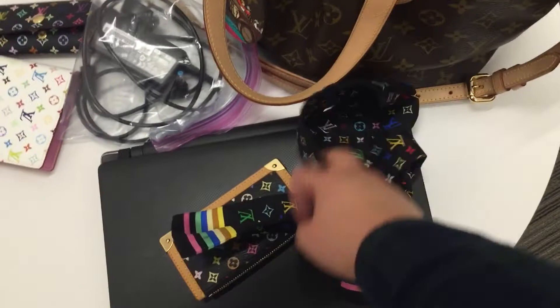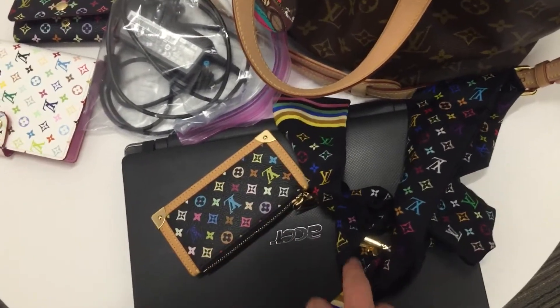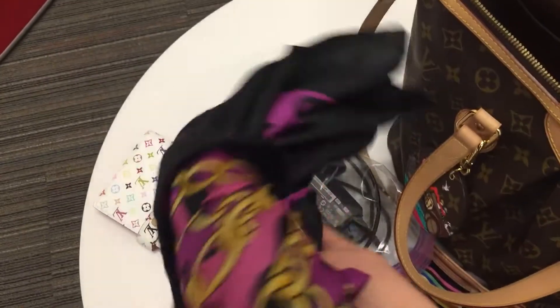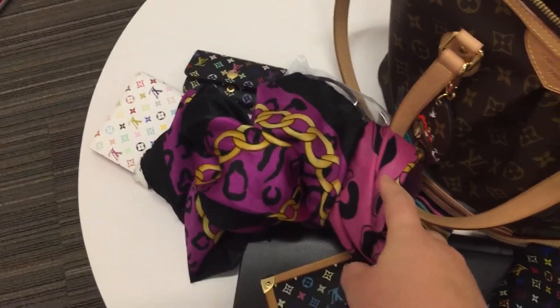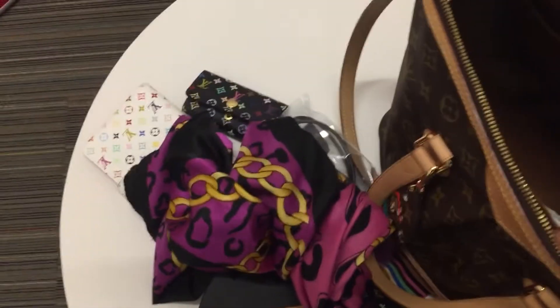This is my badge set for work. This is a multi-color bandeau with a key clip — I put my badge in it. And then this is a silk scarf. I purchased it in Ireland when I was traveling there a few years ago. I still love it very much.